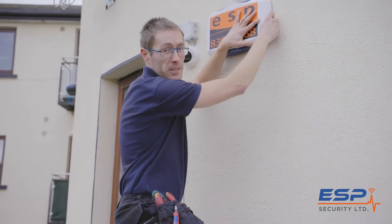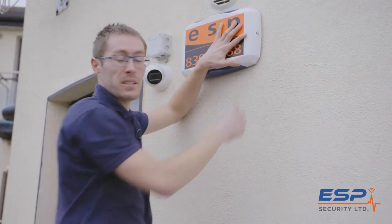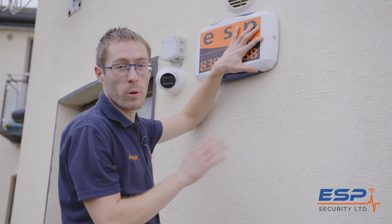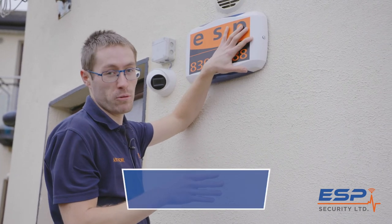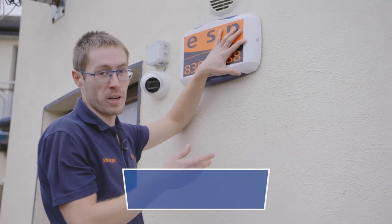This bell box is a wireless bell box. You can get wired ones, however wireless is a lot more easy to install because you're not dictated by where it has to be. You can put a wireless bell box anywhere at all in the house, and as you saw there, if somebody tried to disarm it, it's going to start screaming on them.